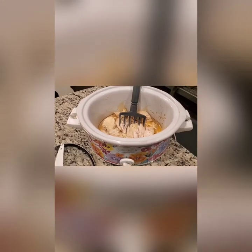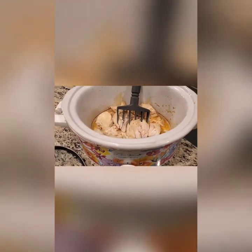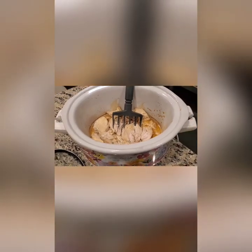I pre-cooked my chicken in a crock pot on medium for four hours — three boneless, skinless chicken breasts. Then I pulled them with a Pampered Chef meat pulling tool.